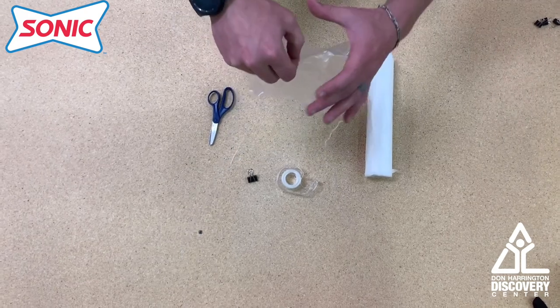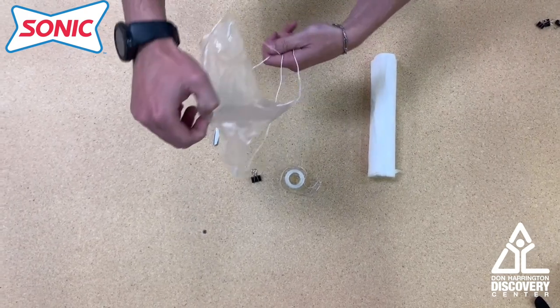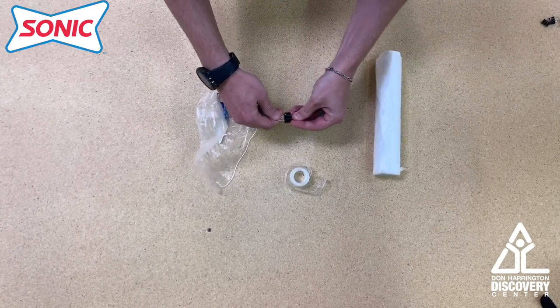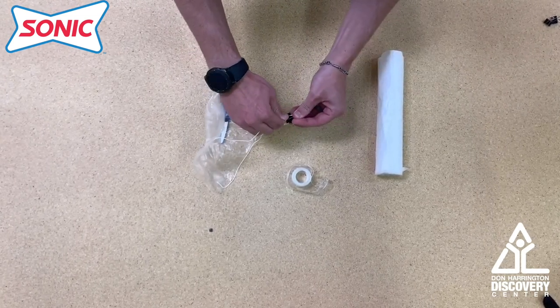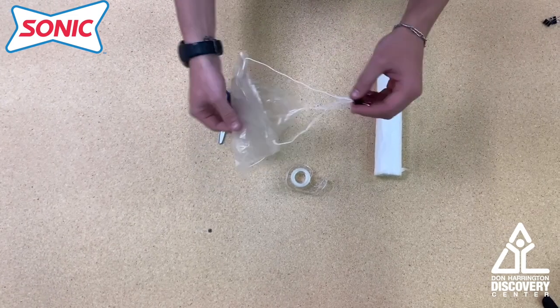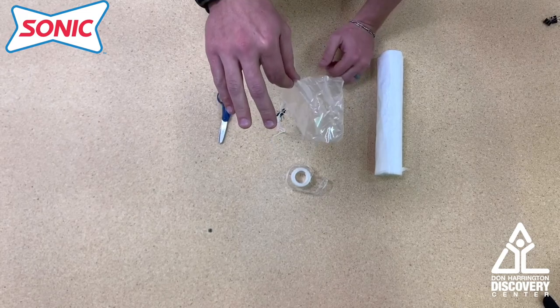You'll lift it by the center and gather all your strings at the end down here. You'll clip them into your clip, or you can tie them off onto a rock or your brother's shoe or something like that. Now you've got your own parachute — let's go outside and test it.